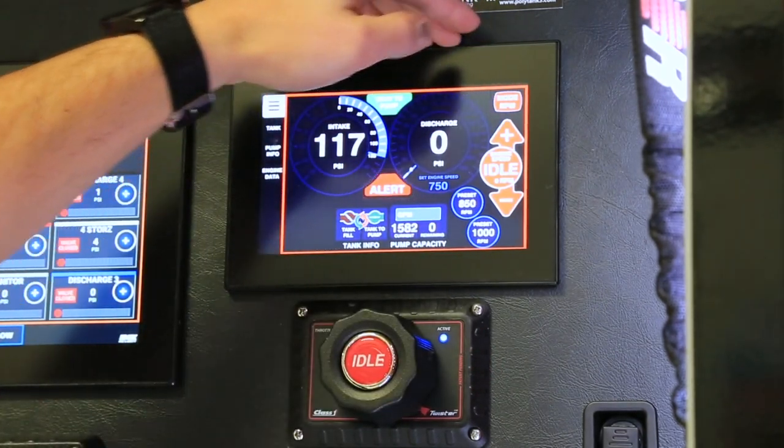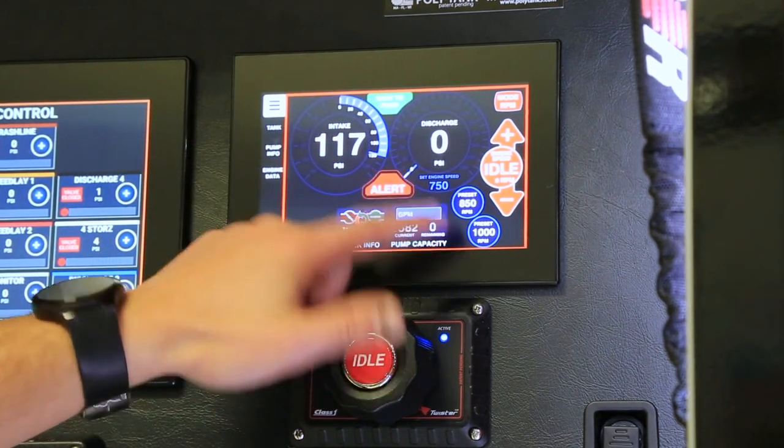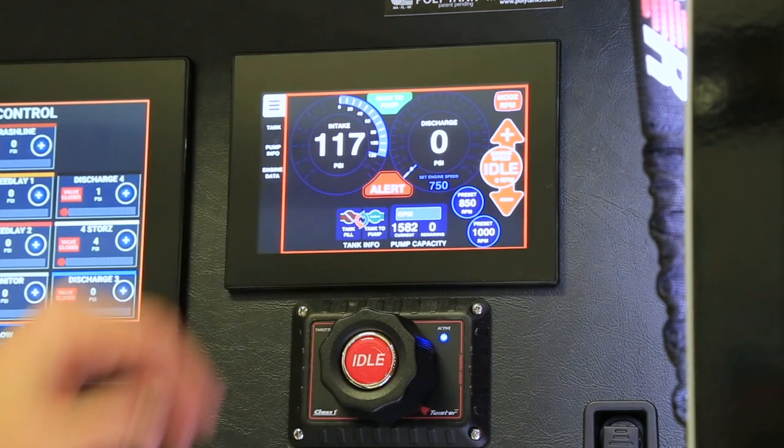In manual mode there are two presets for PSI: 100 or 125. If we go into RPM mode, it's going to convert those into RPMs, giving us 850 and 1000.